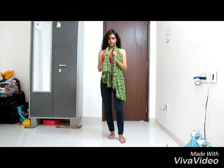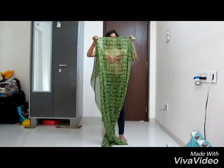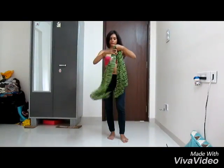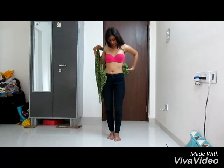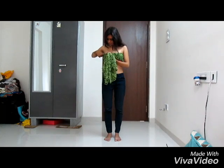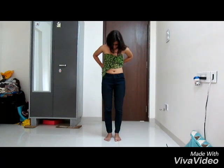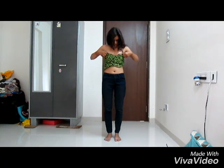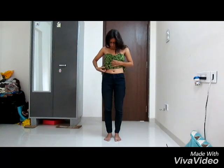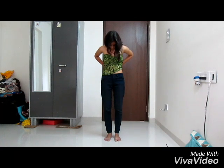So what you need to do is take a scarf or sarong, take it for this full length, and just fold it up like this. Take it to the back and bring it here, then tie it at the back. It's nice.